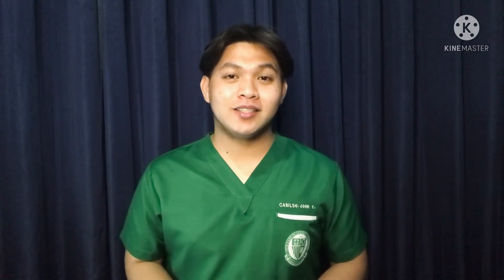Good day! I am John Verhilios Cabildo, your student nurse for today from Our Lady of Fatima University, Quezon City. And today, I'm going to demonstrate the administration of total parenteral nutrition.